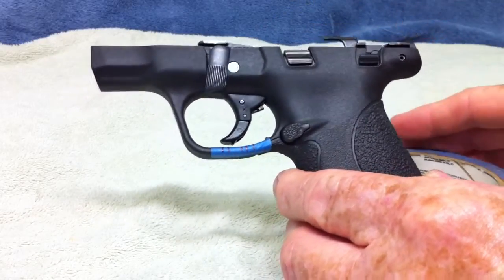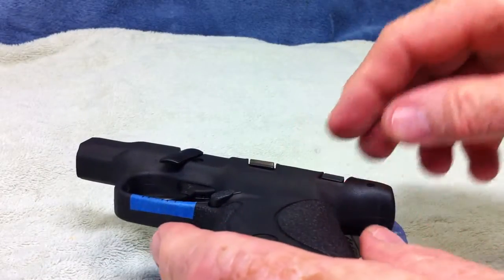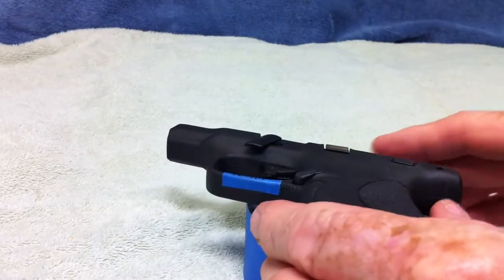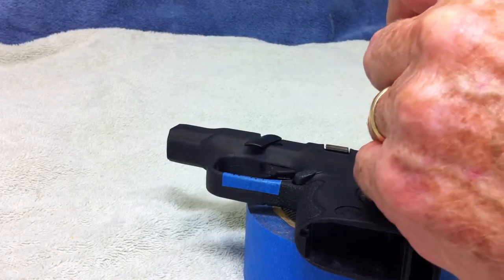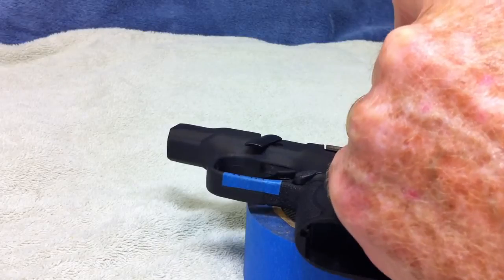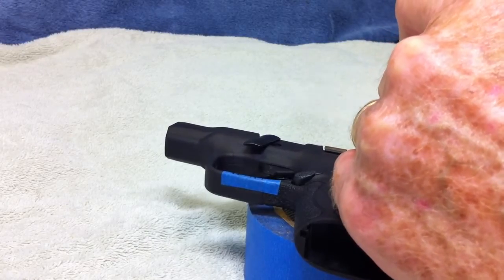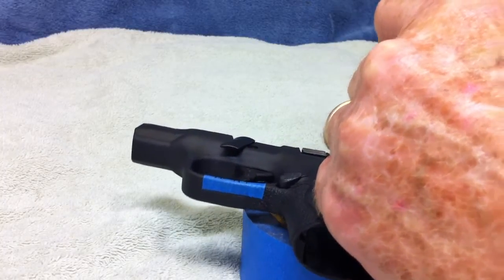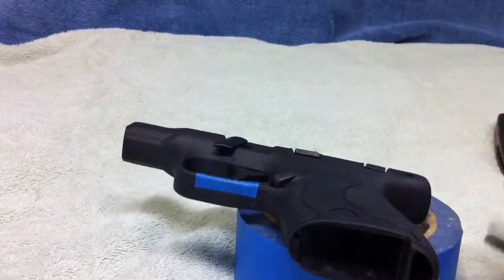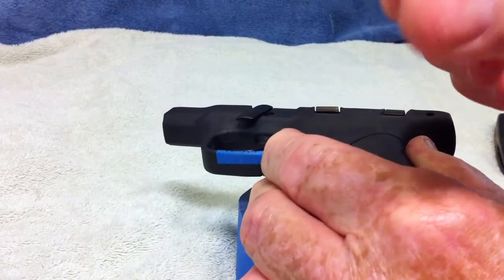We are going to take the sear out. I am using some tape because you have to punch it out — you have to have something so that you can knock the pin out and have it drop through. I am just taking a little punch with a small hammer and I am just going to tap that on out of there. Got a little bit left — there it is right there, there is the pin out.